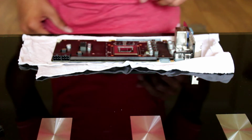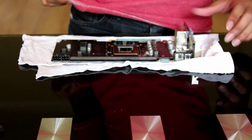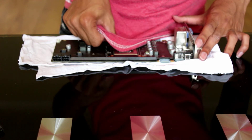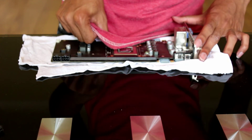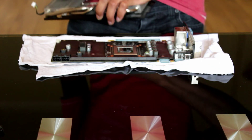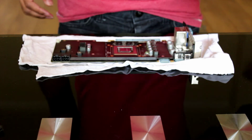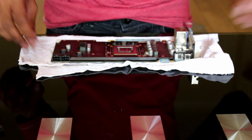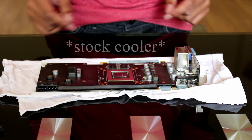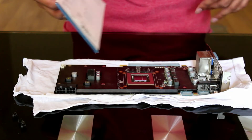It's a good idea to get a lint-free cloth — in this case, a shirt — and give it one quick last wipe over. Do the same for your cooler. This is also the point in the install where, if you had a water block, you would put that on instead of the stock cooler.